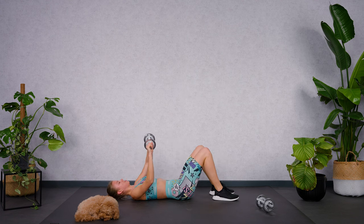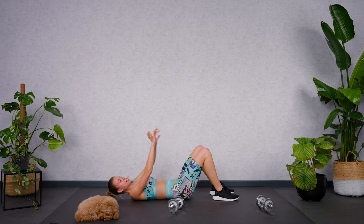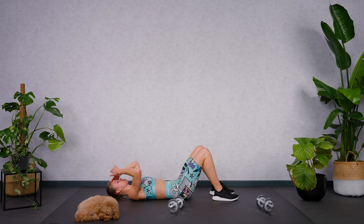Relax the feet on the ground, put the dumbbell away, shake it out, breathe. Dripping in sweat, but this was awesome, team!